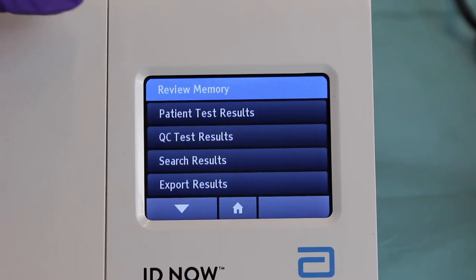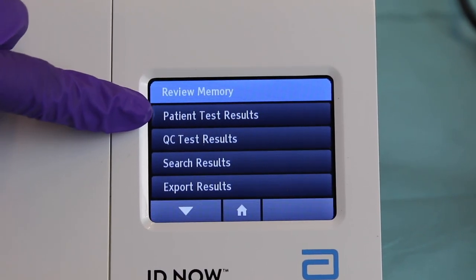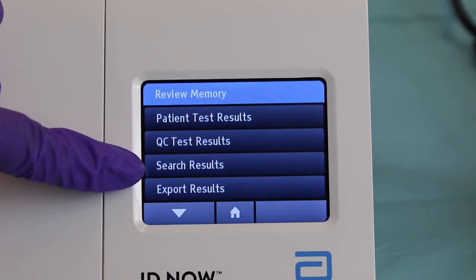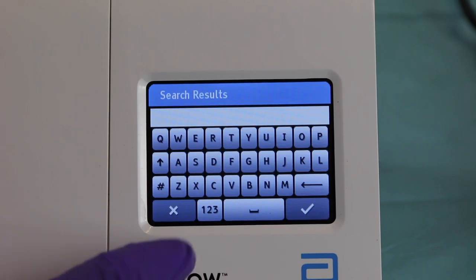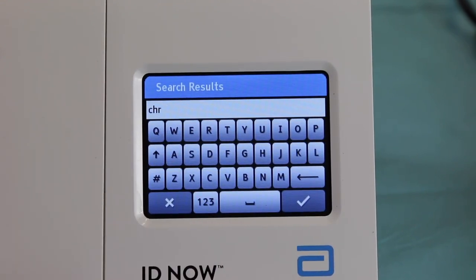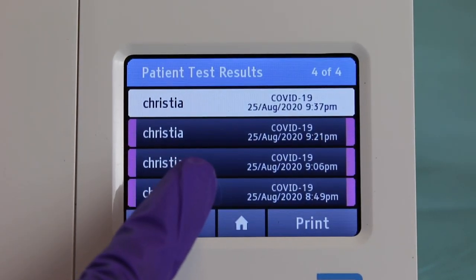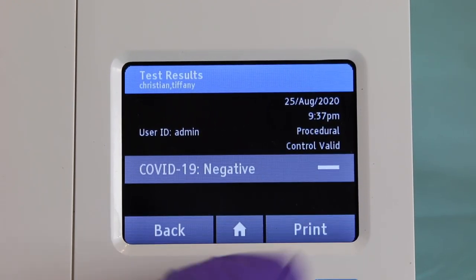The Review Memory tab is for reviewing patient results or searching quality control test results. To review a patient's test results, hit 'Patient Test Results'. If a patient came in and lost their results, go to 'Search Results', which allows you to type in the patient's last name to search. You'll be able to see exactly when those patients came in, whether they were negative or positive, the date, the time, and you can print that up.